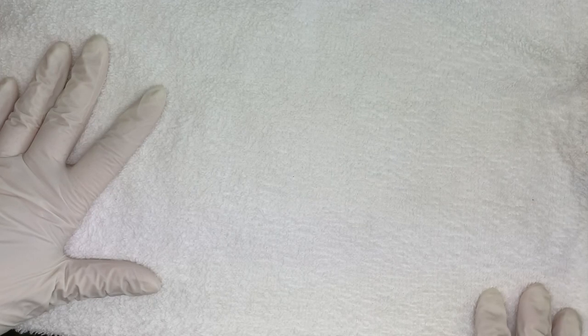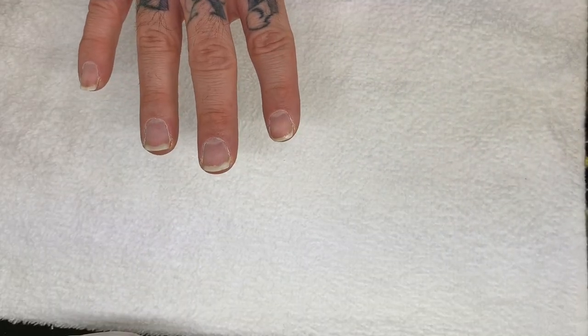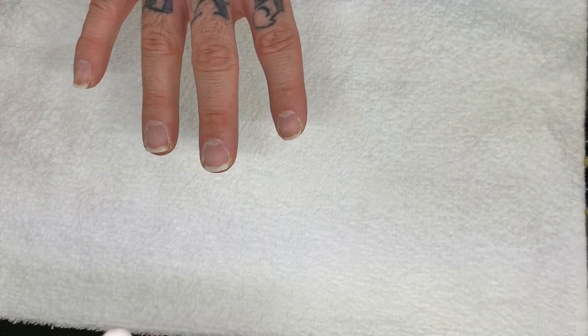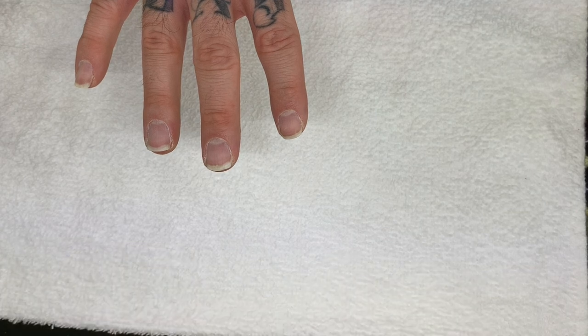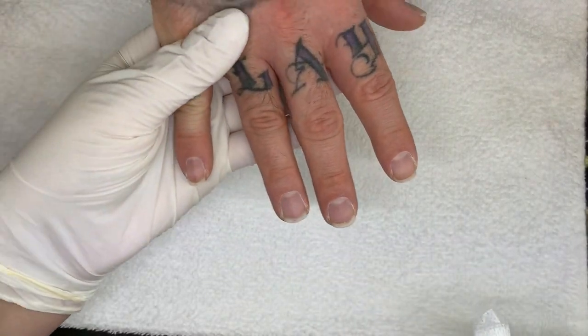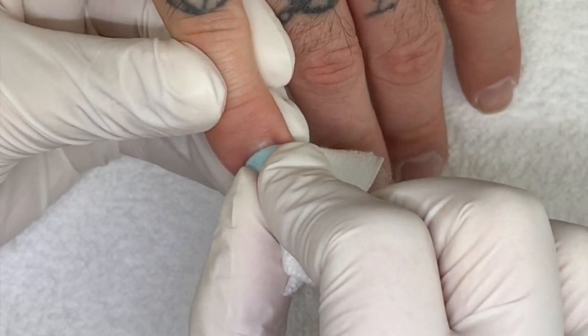We're going to do light colors on one side — five on each side. So we're going to wipe these nails with Scrub Fresh. We just did a manicure and the nails don't have to be buffed.